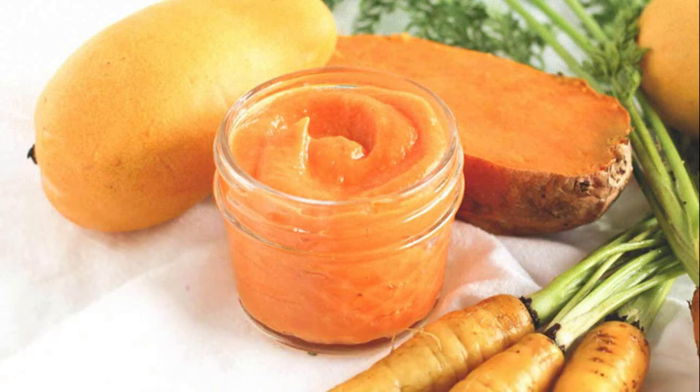Recipe 4 ingredients: 1 small sweet potato; 1 cup carrots, scrubbed; 1 cup mango, peeled; ¼ cup water. Heat oven to 400 degrees Fahrenheit. Wash sweet potato and use a fork to pierce holes around the outside. Wrap tightly in foil and bake 45 minutes, or until tender. Wrap carrots in a separate piece of foil and bake 30 minutes or until tender. Remove from the oven and let cool.